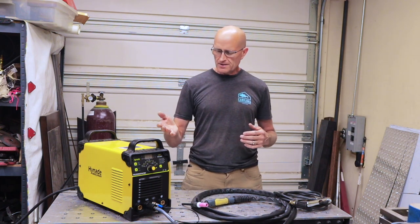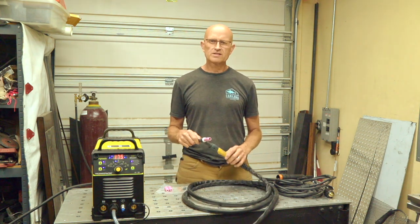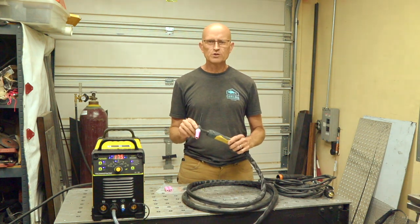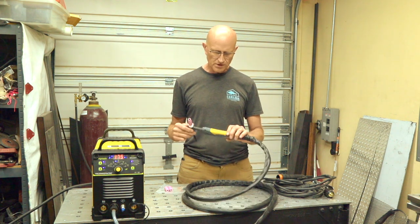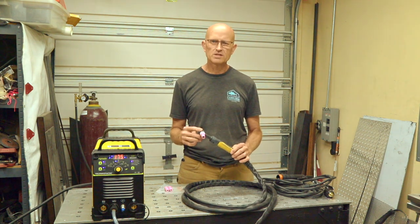In today's video I'll show you the features, how it works, and go over the pros and cons of this welder and show you how it welds. The welder comes with a size 17 air cooled torch, which is pretty standard for a 200 amp air cooled setup. Most welders in the 200 to 275 amp range come with a size 17 TIG torch.